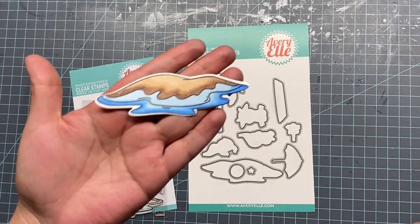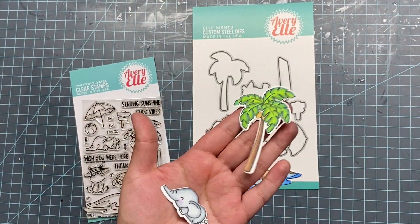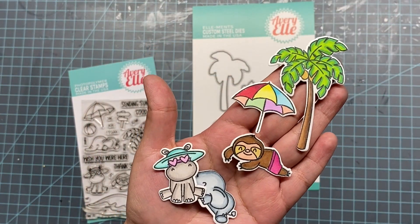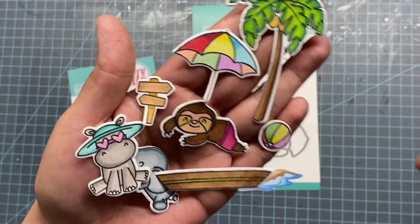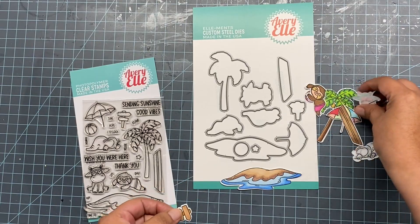Now we're going to start coloring and I did it already offline. I wanted to do it on camera, but I didn't realize that my camera was off. But there it is — they're all there, they're super adorable, cute. So all my images and the little sign there where I'm going to stamp right now.